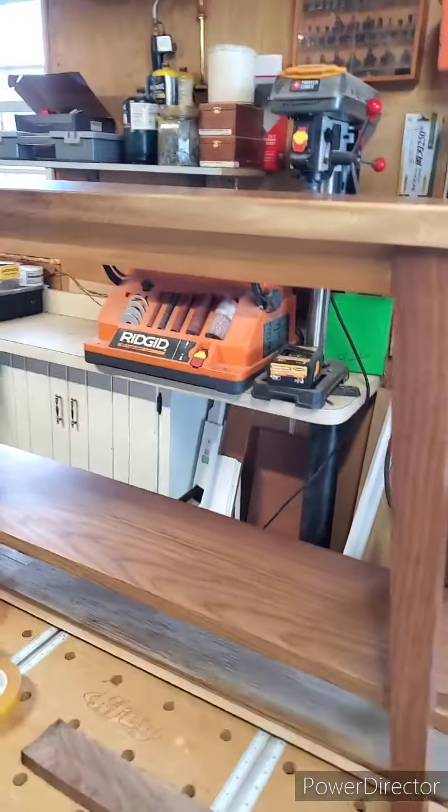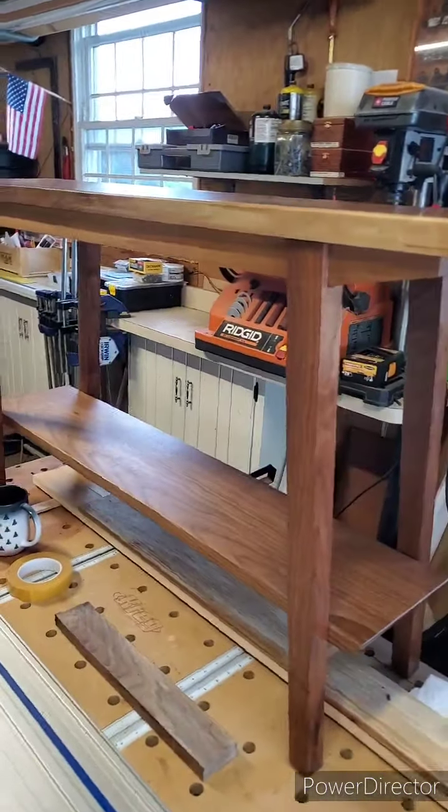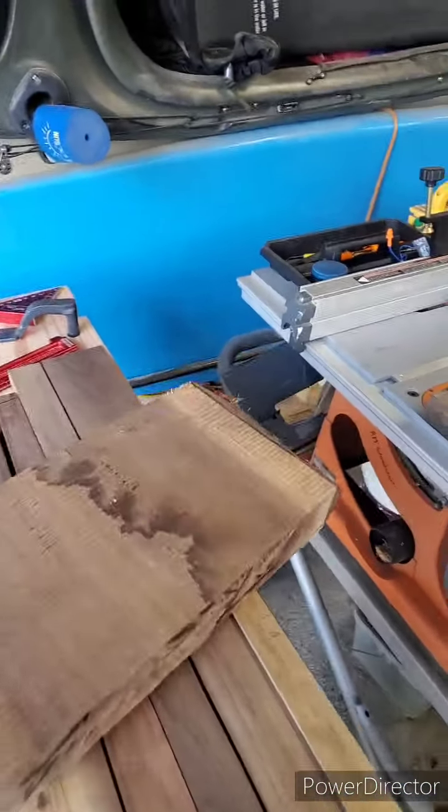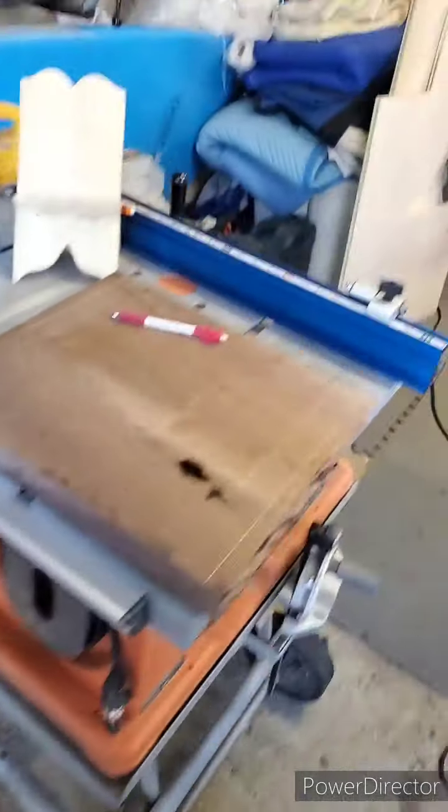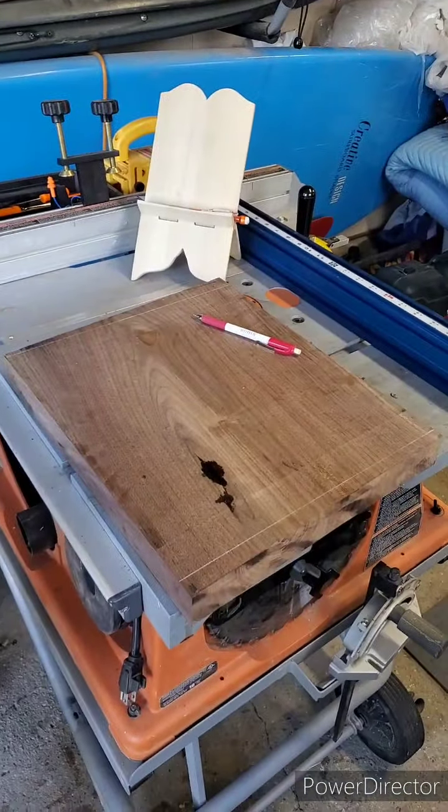Hey y'all, Rob from RM Woodcraft here. A few months ago I had made this walnut console table, and I had a few hunks of walnut left over, so I decided to make an end table to match the console table.